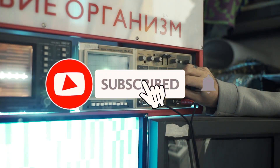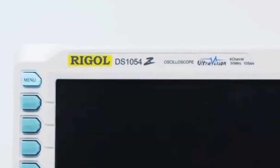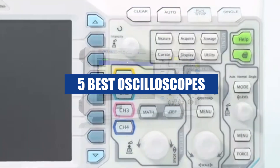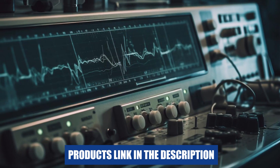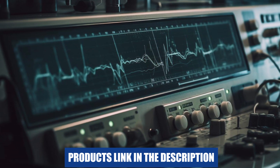If you're an electronic hobbyist or a professional, you'll understand the importance of having an oscilloscope in your toolkit. In this video, we'll be discussing the top 5 oscilloscopes available on the market. Whether you're looking for a beginner-friendly model or a high-end one, we've got you covered. Don't forget to check out the links in the description box for more information on the featured products. Let's dive in.